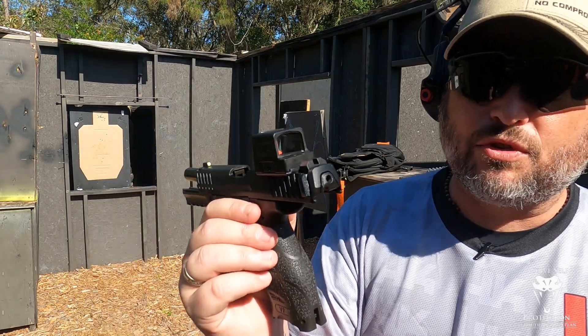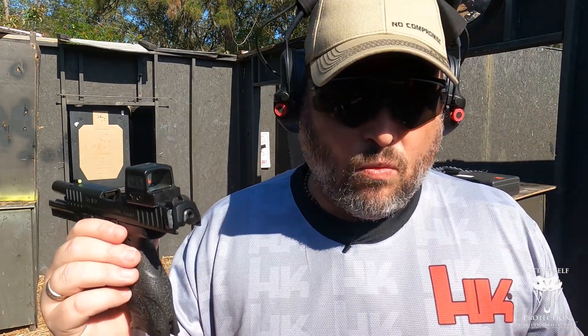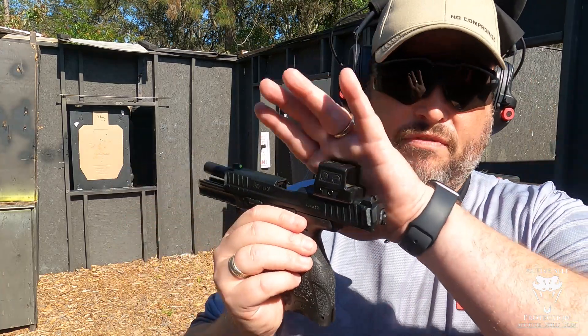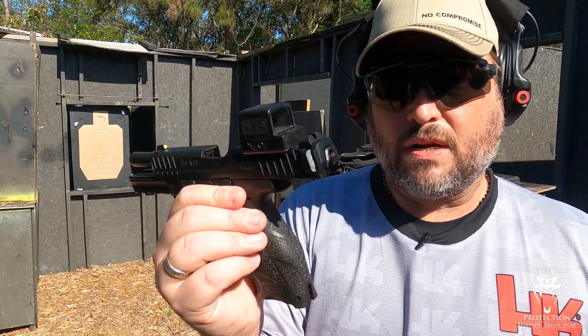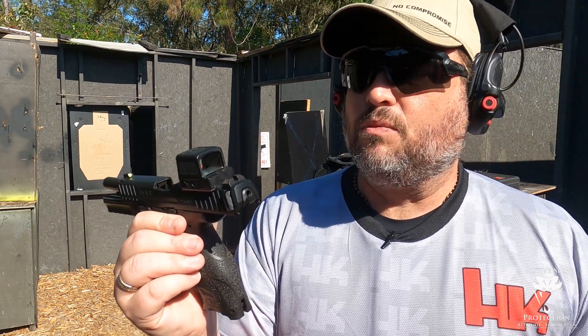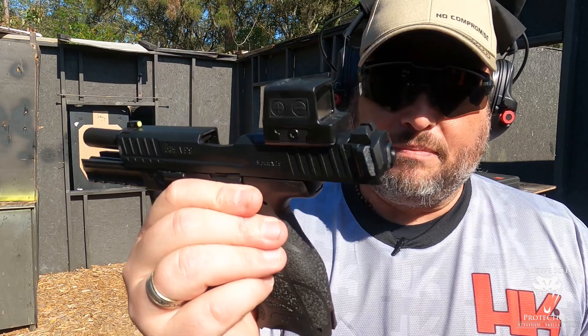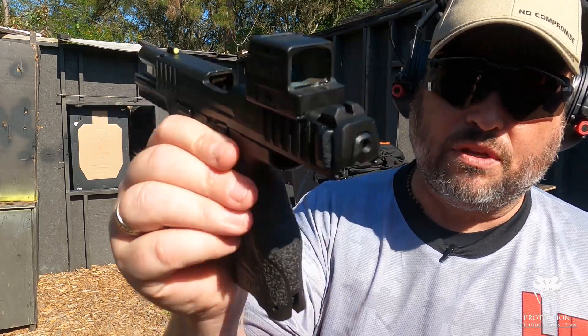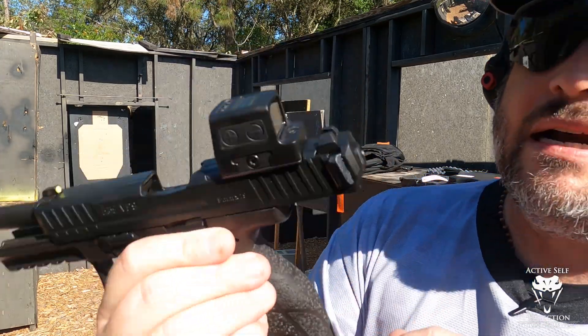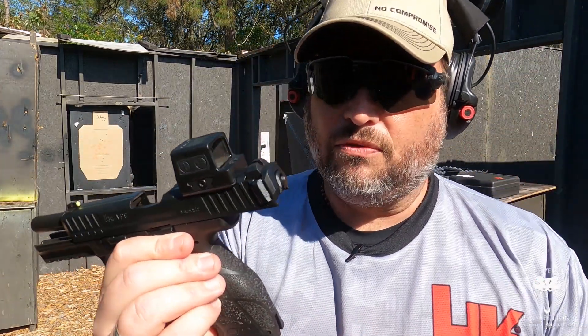This particular one — I know some people are like, I really want a closed emitter dot. And again, this is not a full review. I don't have a whole lot of rounds through this. I just wanted to get a quick introduction to it. This is my first time really messing with one. This is basically the same dot in an enclosed emitter, and it is very, very similar to the 507.